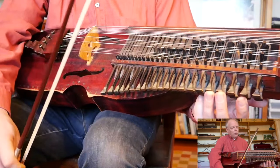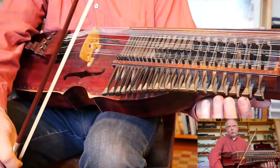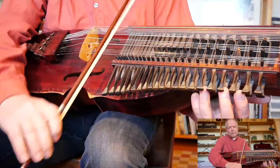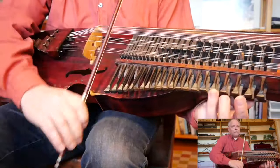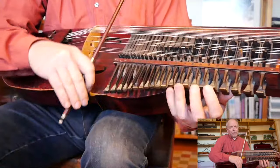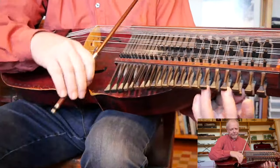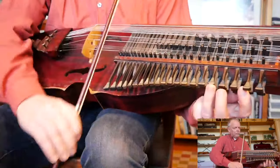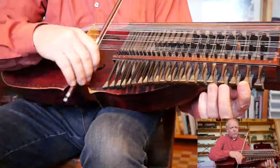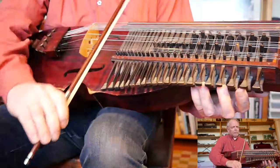I'll play it now with some double stops, but that's not necessary — it's optional.